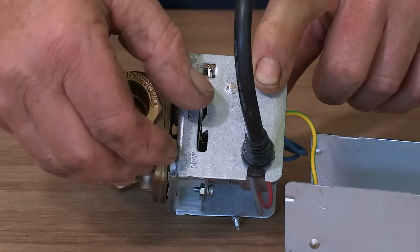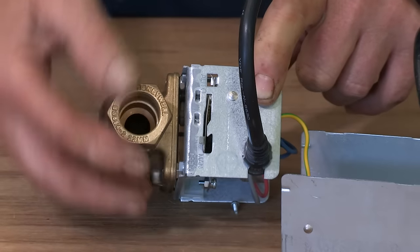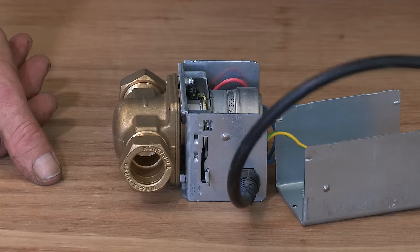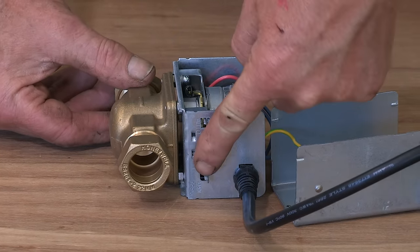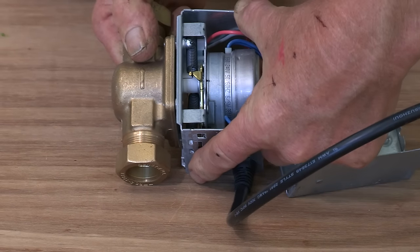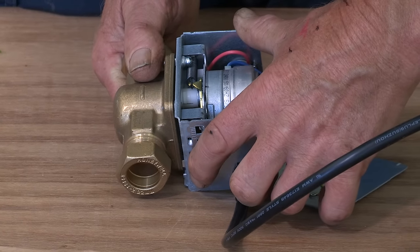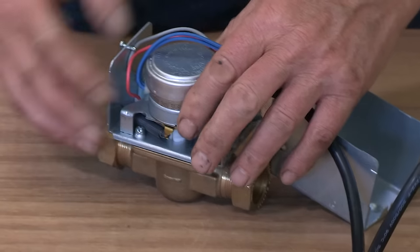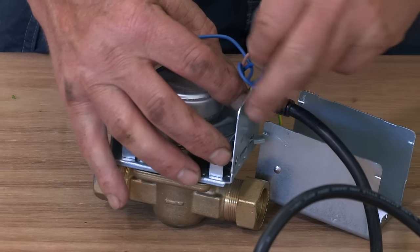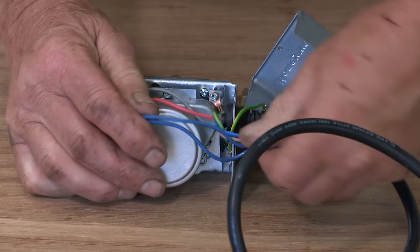When the lever returns, the spring closes the valve - you can't blow through it. The motor is opening up the valve. If you find yourself without hot water, you can manually open the valve by pushing the lever up - there's a little lug for it to sit behind that keeps it open manually. That's helpful if you can't get a synchron motor right away. Inside there's a set of very strong springs. It's a brushless synchron motor, so in theory it should never burn out, but they do go and it's a very common job for plumbers and heating engineers.